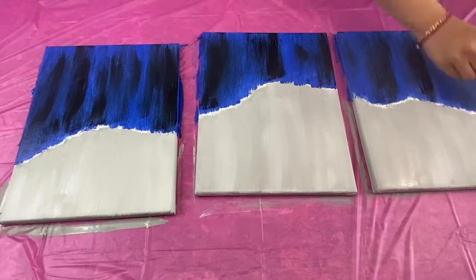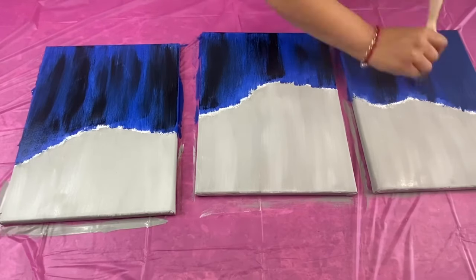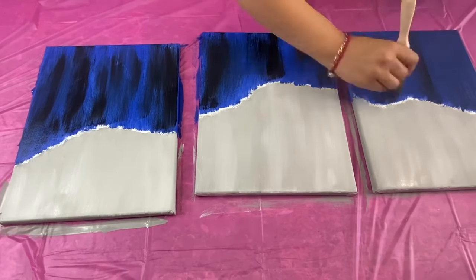I am using a combination of both paint colors because the royal blue paint is lighter than the cobalt blue and I like the shading that that creates.